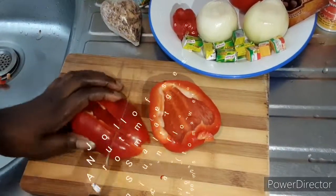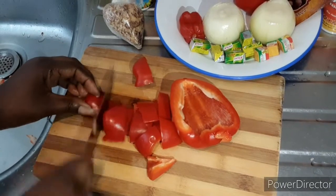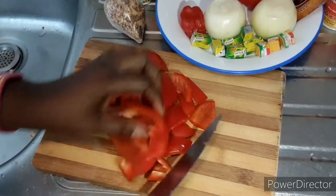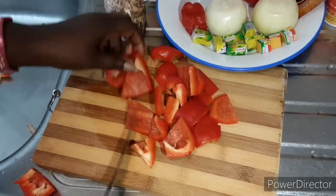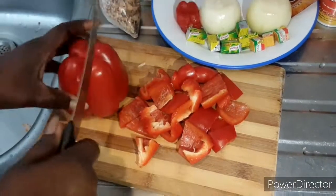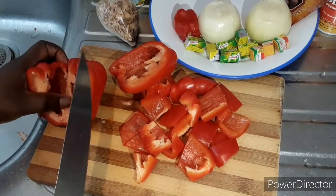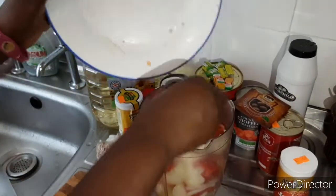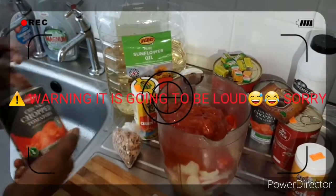We're starting with the red pepper — the big ones — so we're going to chop them, and after chopping them we're going to chop the onions as well. After chopping the onions and pepper, you put it in the blender to blend it, then open the chopped tomatoes can, put it in, and blend it.